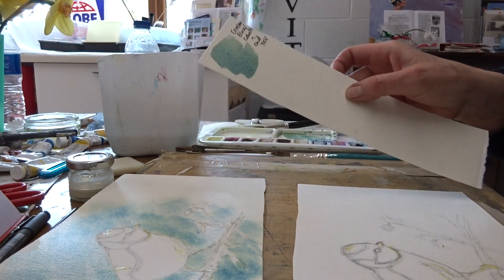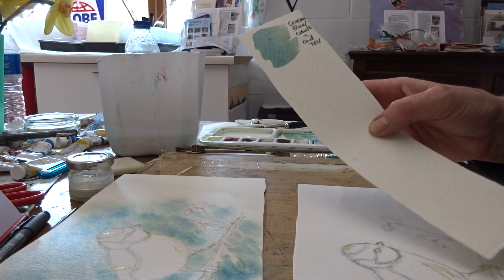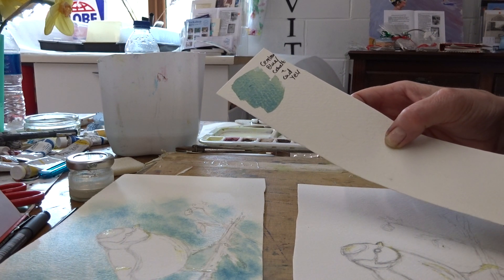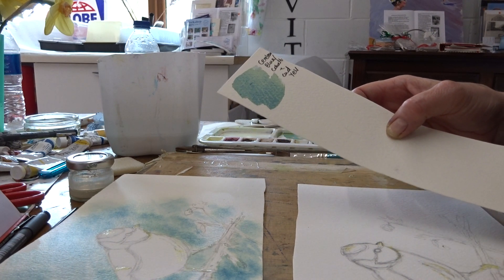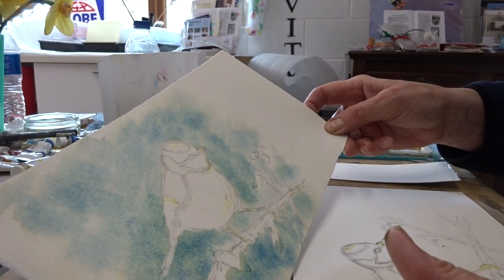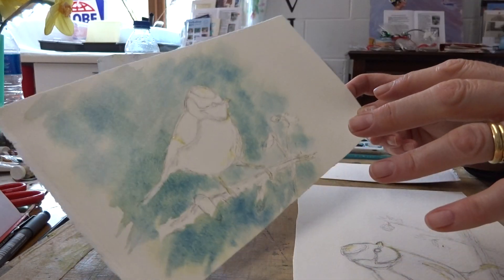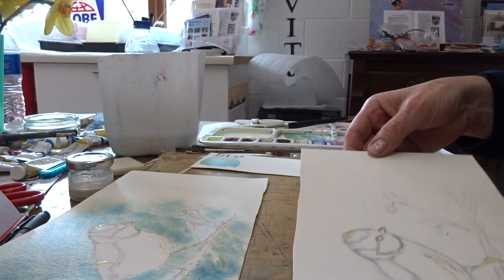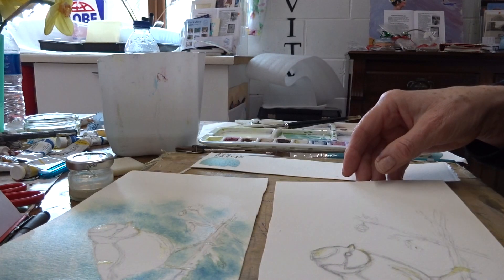The first colour you're going to need is for the background. I've mixed a cerulean blue with a bit of cobalt and cadmium yellow to make a blue-green. Now you've got two options: you can either do a little bit of wet in wet — clean water and then drop in the colour — or you can just do a flat wash.